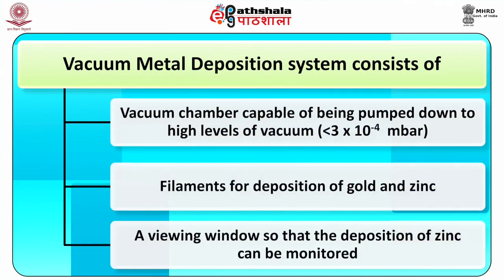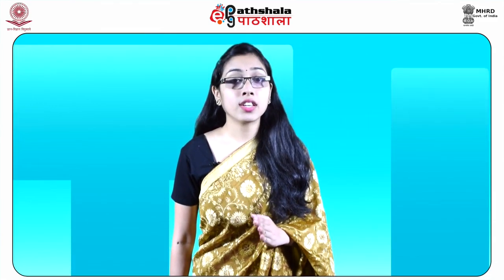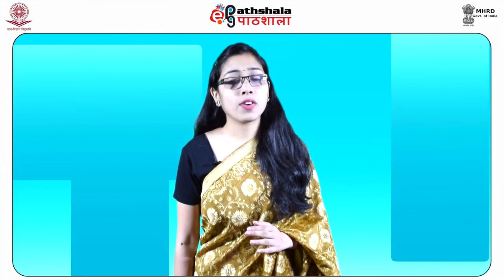A vacuum metal deposition system consists of a vacuum chamber capable of being pumped down to high levels of vacuum, filaments for deposition of gold and zinc, and a viewing window so that the deposition of zinc can be monitored. The chamber may also contain a cold finger chilled to low temperature to aid the condensation of contaminants and to reduce pump-down times. Articles to be coated are attached to the perimeter of the vacuum chamber above the coating filaments.